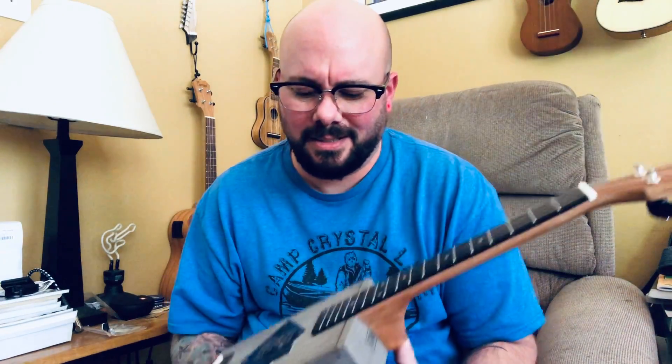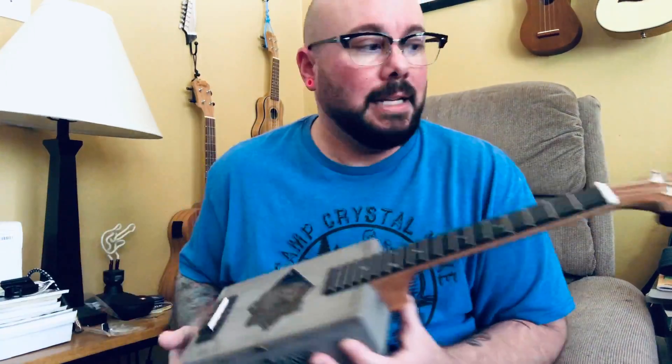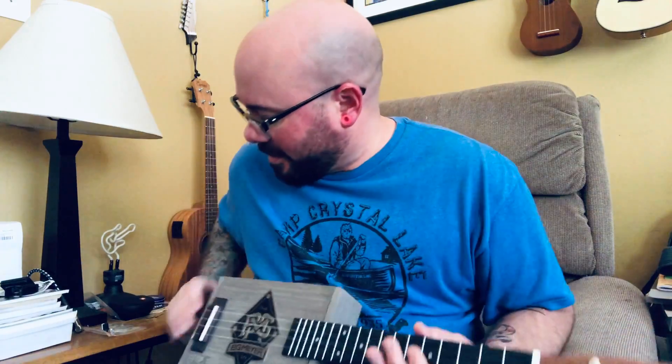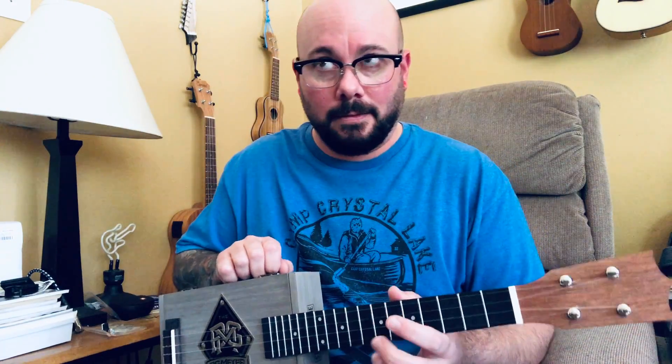I was concerned because it's tricky to get the intonation right, but this one is pretty right on. It's also electric, so I wanted to do a little open-air sound demo.